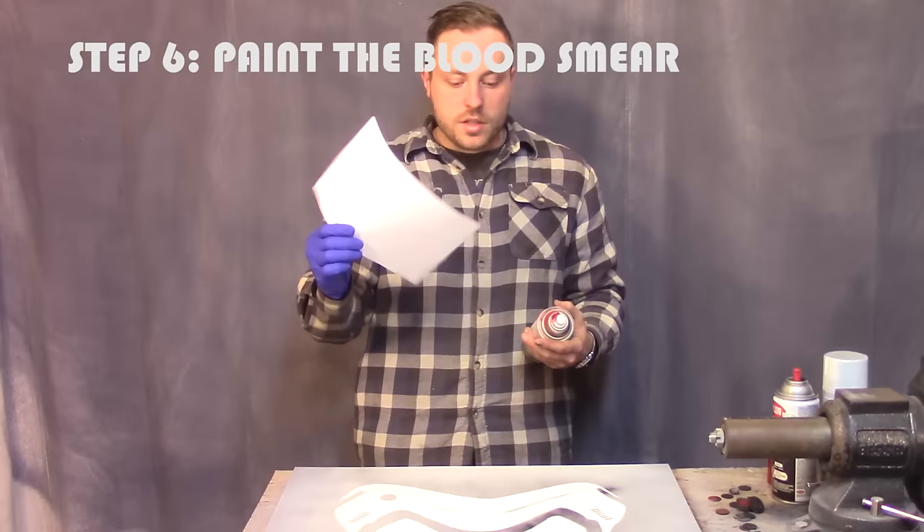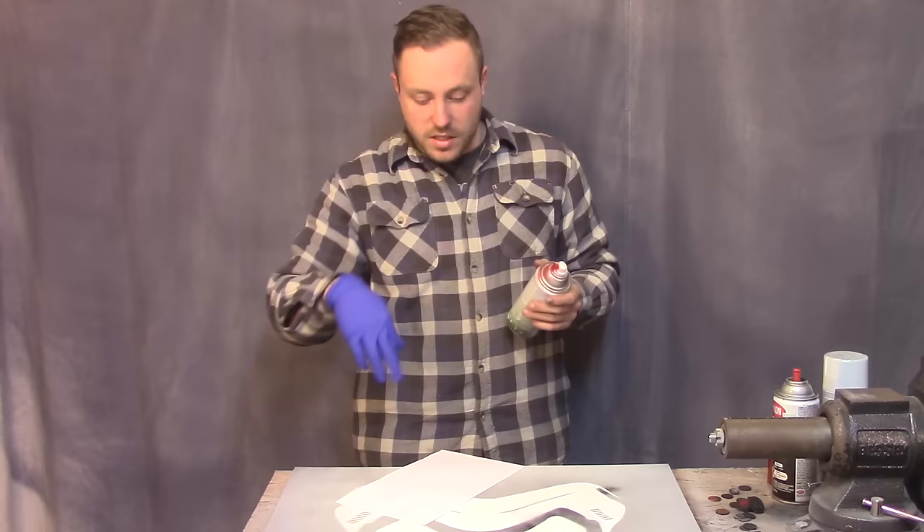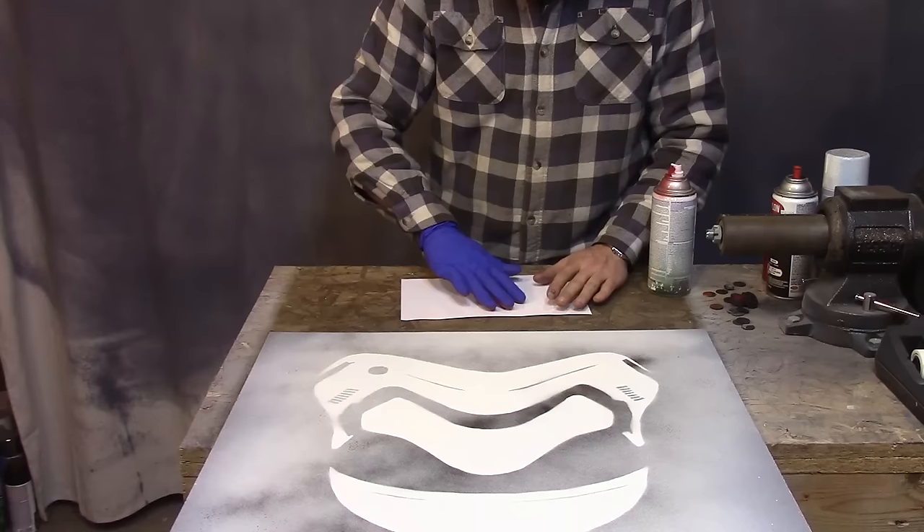This is the fun part. Use some of the scraps that you have from trimming this out and spray some blood-looking paint on your hand with a glove on, then smear it and practice and see what it takes to make it look like it did in the movie. I'm using Colonial Red — I think this looks a lot like blood.